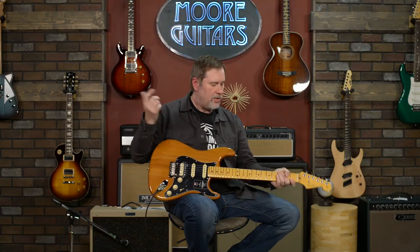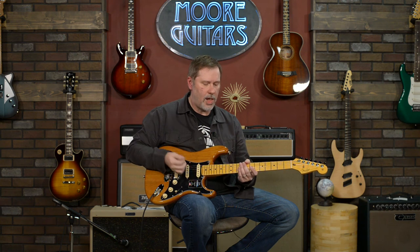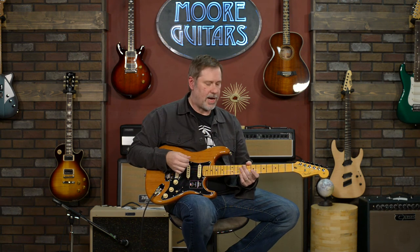That's all on the Fender American Professional 2 in roasted pine — I said it correct that time. It's a pretty cool guitar. If you have any questions about this guitar or any of the models, you can go to moreguitars.com or call down here and talk to one of our lovely sales associates. Today's sales associate shoutout goes to Vijay — I've never gotten to give Vijay a shoutout before. If he's here he'll help you out, and if not, just talk to whoever answers the phone. They're all knowledgeable and great at talking. My name is John, you can call me Smelly, and I'll see you for the next demo.